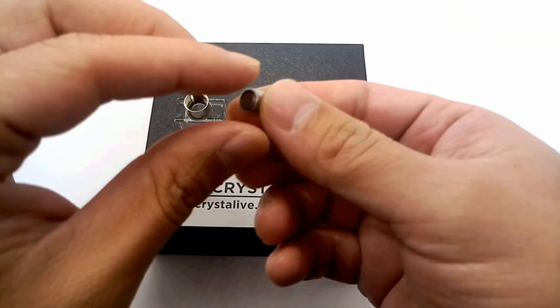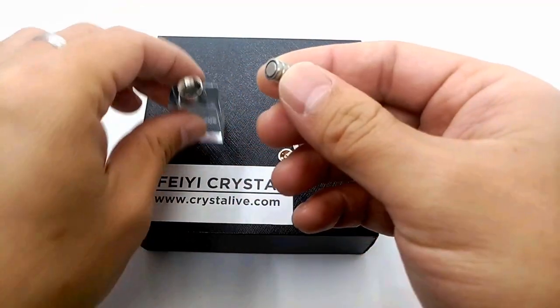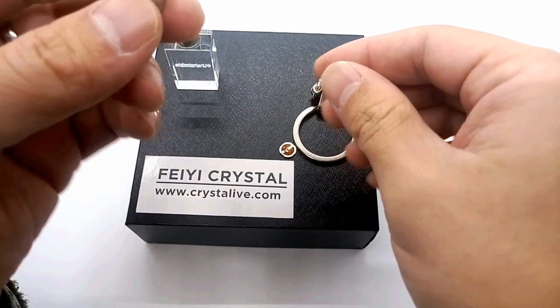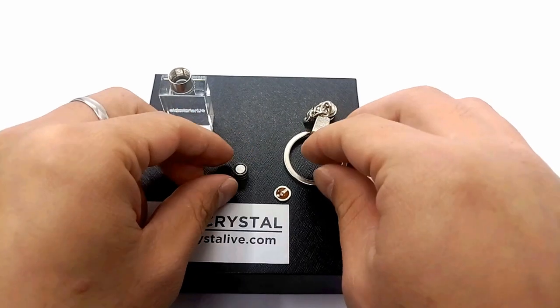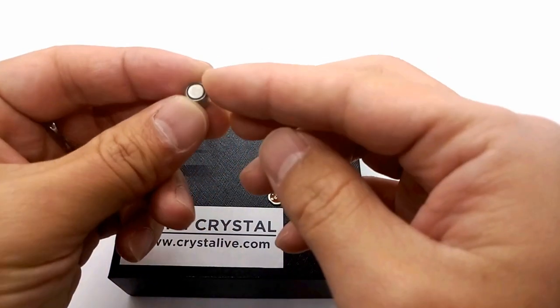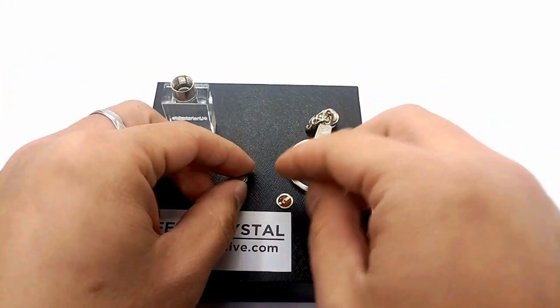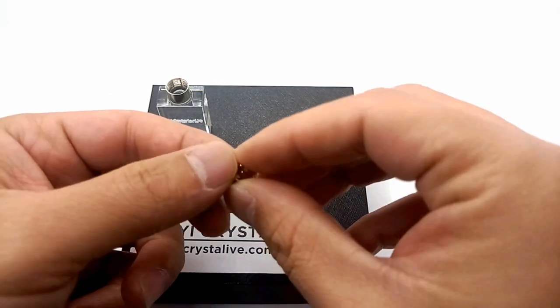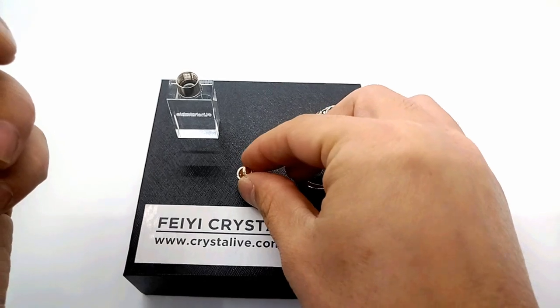Here we have the new batteries. Lay these three new cell batteries flat on the board. And remember that the negative part is upward. Then put the small LED light piece on them slowly.